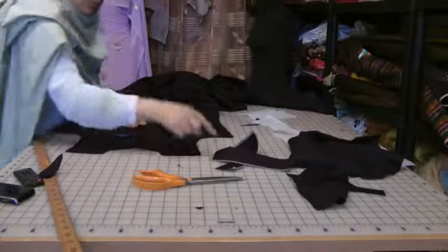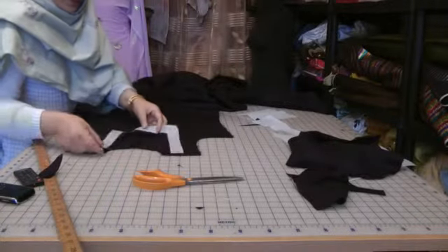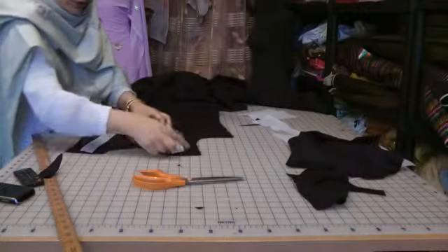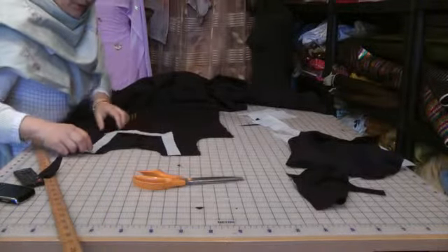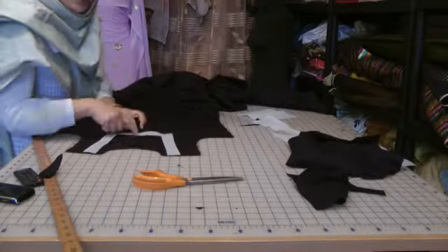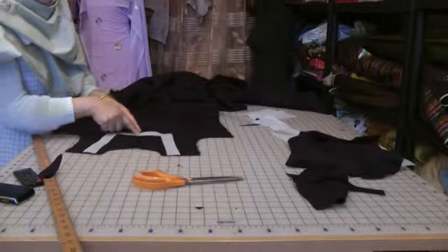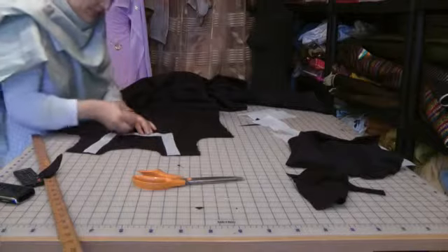Make sure that the right side is facing up and the right side of this is facing down, then place the center notch in the center. Once you've got this centered, place the notch in the center of the crease line and pin this into place.